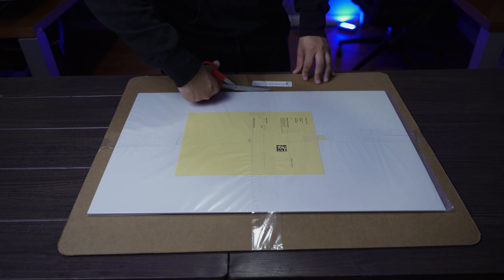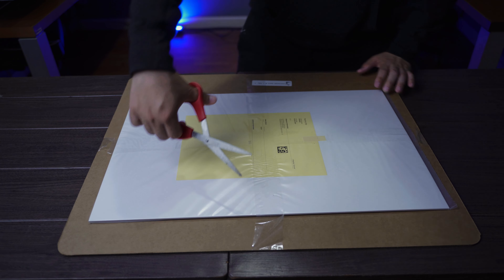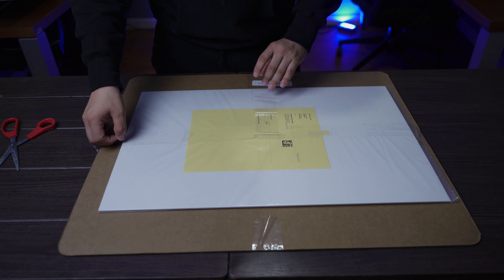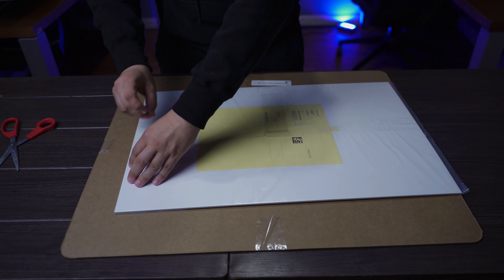I'm going to go ahead and just use my handy-dandy scissors. And one more side, and there we go. You could always pull off the tape too, which I'm going to do, so that when I give it to my client there's no tape on it.